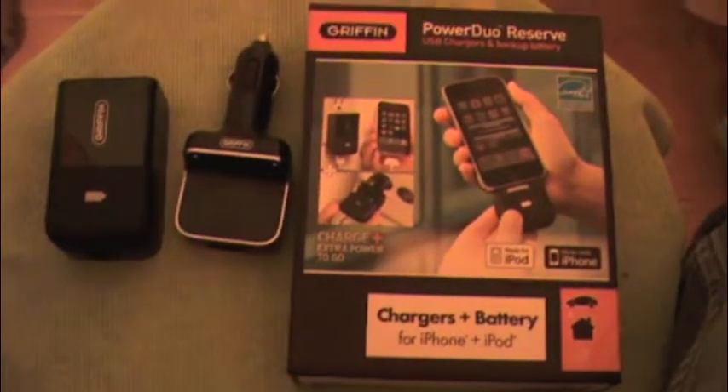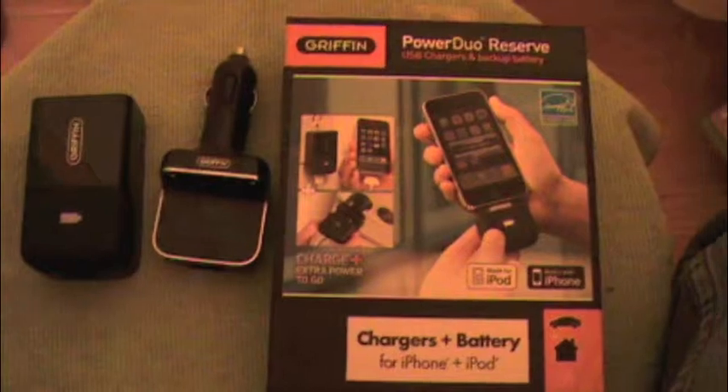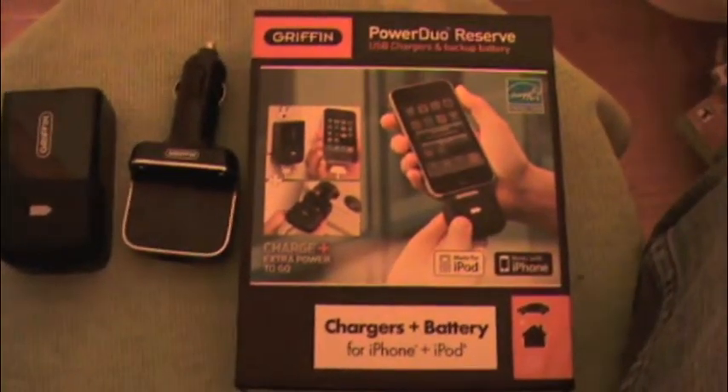Hey guys, Taylor here from GadgetKnowHow. Today I have a review slash unboxing of the Griffin Power Duo Reserve.